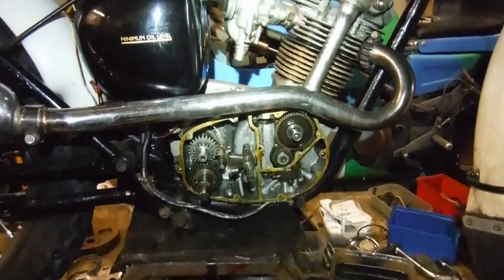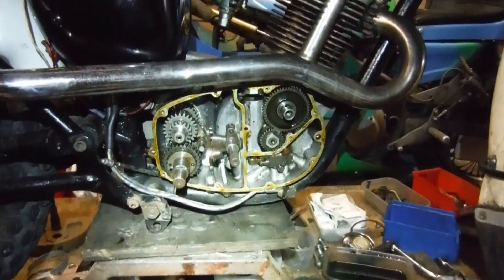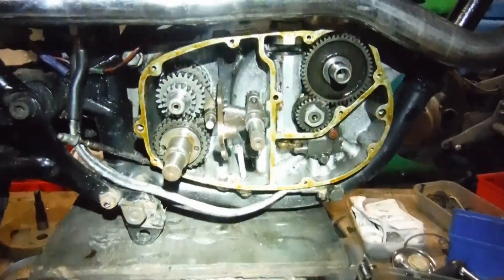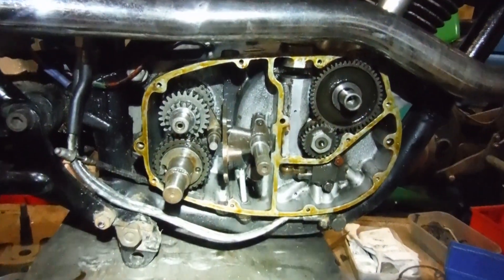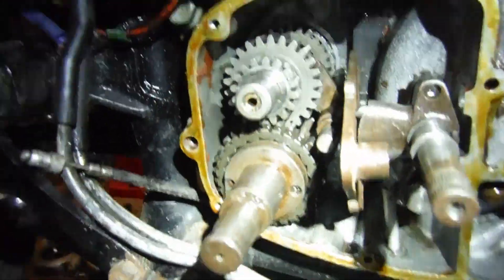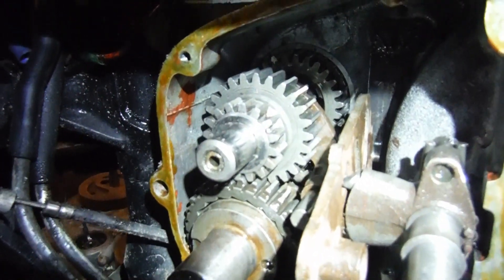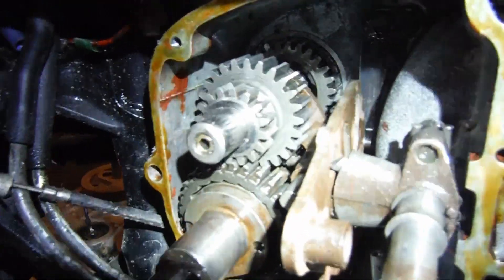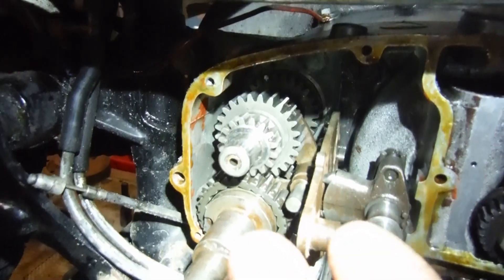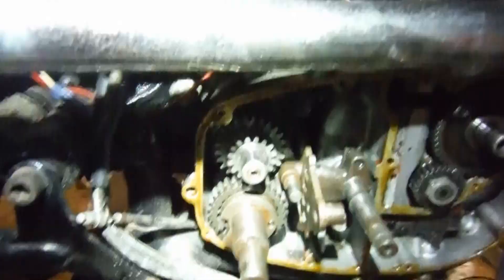Here we are with the gearbox compartment open. I've actually already done what I wanted to do, which will hopefully help fix the problem — I'd like to say eliminate the problem, but I wouldn't be so cocky as that. I've changed quite a few components in the gearbox. We are actually in third gear at the moment, and it's nice to see that the suspect gear — the second gear main shaft sliding gear — is engaged into the gear closer to me on the main shaft, which ties in with the worn dogs I found.